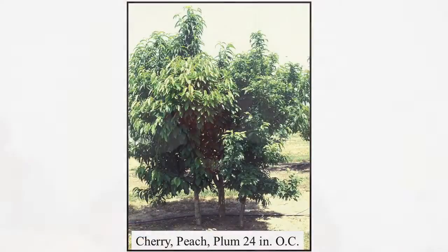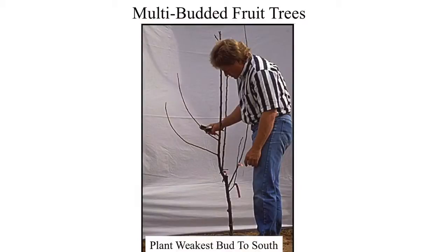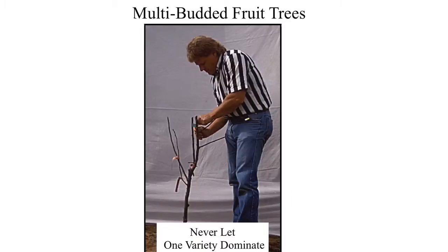Here's six trees in ten feet — two three-in-ones. There are no rules. I'm not going to tell you how far apart to plant your trees or what combination to put them in. Here's a four-in-one apple. You can see this branch is fairly vigorous and here's the weak graft. What you need to do to bring it into balance is cut everything down to match the weakest variety on the tree. Never let vigor dominate the combination — always keep the vigorous varieties reduced so they're no more vigorous than the weakest variety.